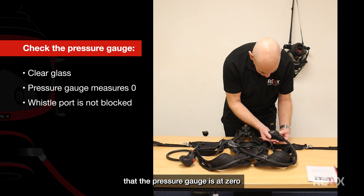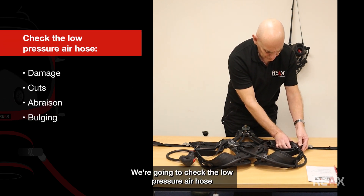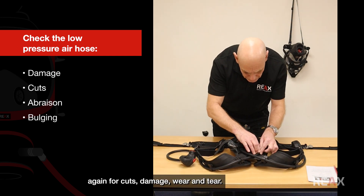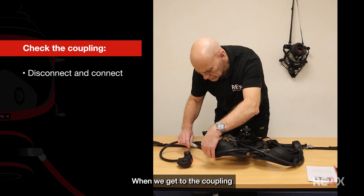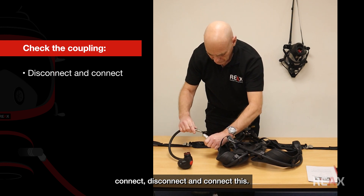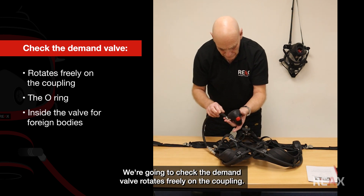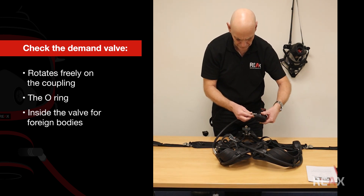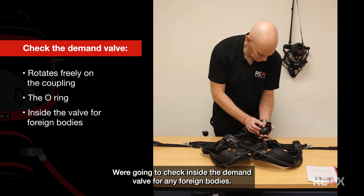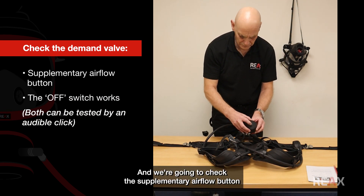We're going to check the pressure gauge for clear glass, that it reads zero, and that the whistle port isn't blocked. We'll check the low pressure air hose for cuts, damage, and wear and tear. At the coupling we'll connect, disconnect, and reconnect. Moving on to the demand valve, we'll check it rotates freely, check the O-ring, check inside for any foreign bodies, and check the supplementary airflow button.